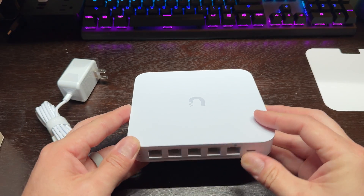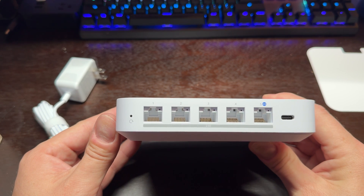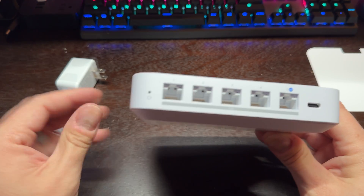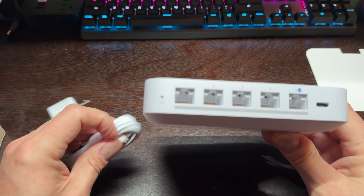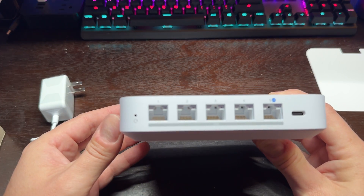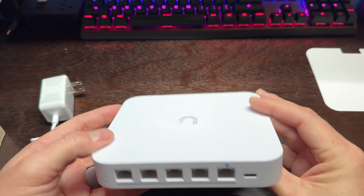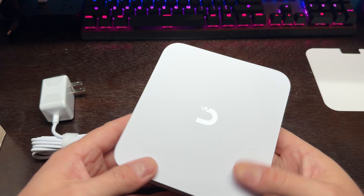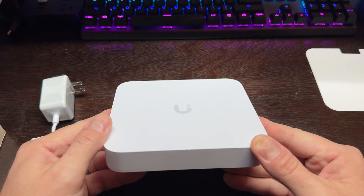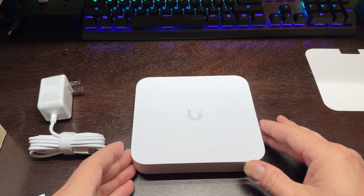It has one 2.5 gigabyte ethernet WAN port and four 2.5 gigabyte ethernet LAN ports, including one remappable to WAN. The power cord is USB Type-C. This is managed with Unifi Network 8.1.113 and later. This has been sold out — it's Friday, April 6th, and it just came out this week. And that's just a basic unboxing here for the Gateway Max.